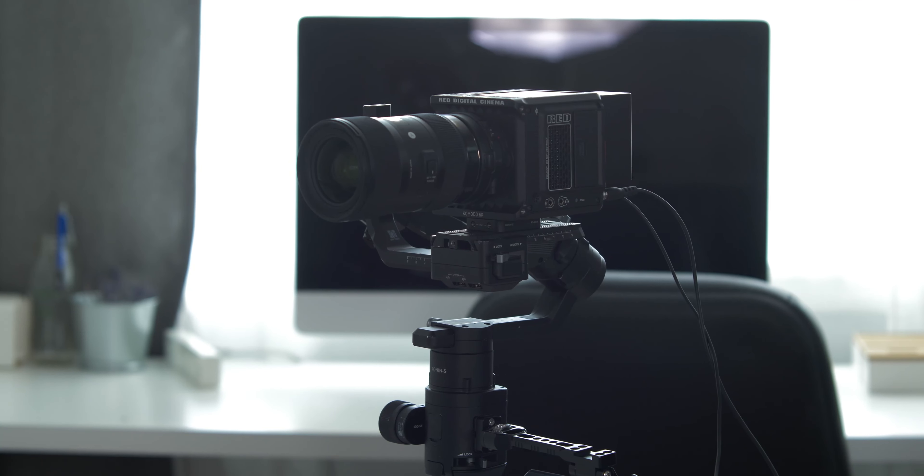I was able to fully balance that camera back to where it should be. Now I have a fully functioning Red Komodo on the original Ronin. It works great — there are no balance issues. I can pan the camera wherever I want, I can go underslung, whatever I want to do, I can do it and I don't run into it hitting anywhere. It works seamlessly.